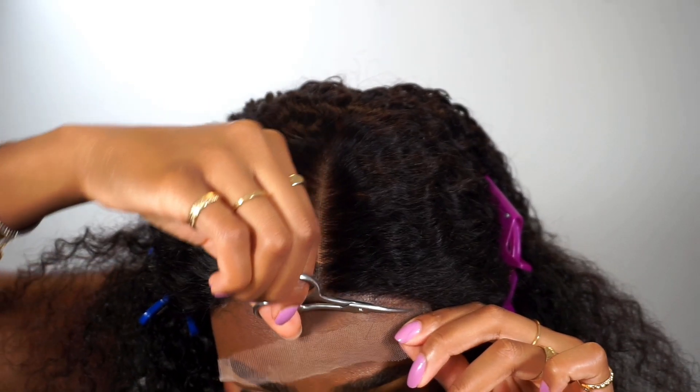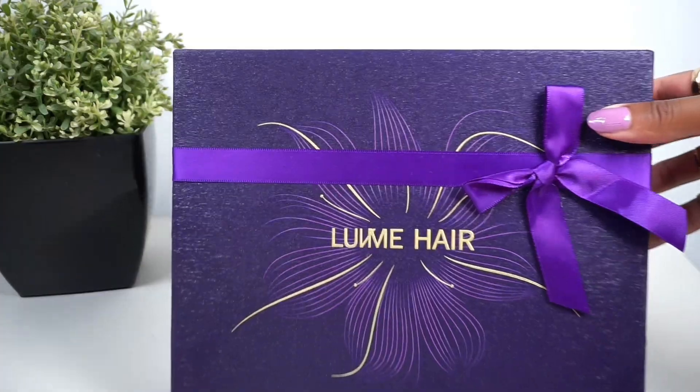This is a low maintenance, lazy girl approved wig and you're gonna absolutely love this one. This is the wig straight out of the box — I took it out the package and put it on my head, and look how stunning it is. The hairline is pre-plugged and the lace came pre-bleached. All I had to do was cut off the lace and it's immediately ready to go. I added a little mousse to make the curls pop. It's absolutely gorgeous.